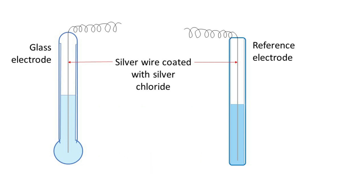The reference electrode is filled with a saturated solution of potassium chloride, whereas the glass electrode is filled with 0.1 molar HCl.